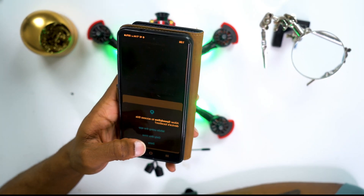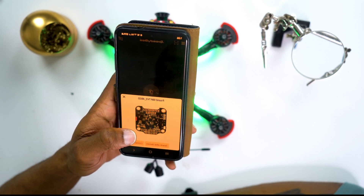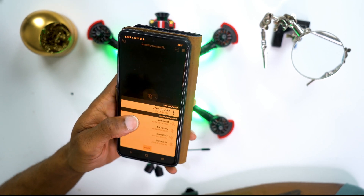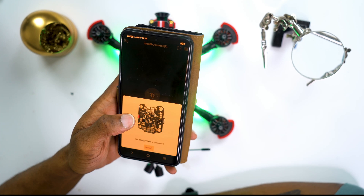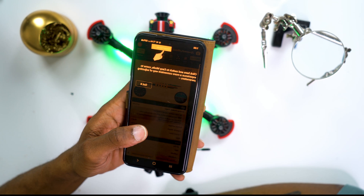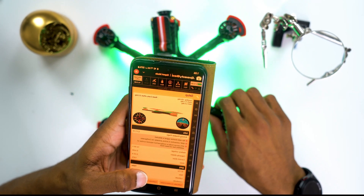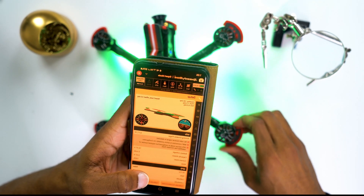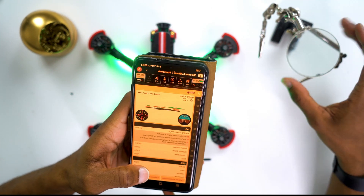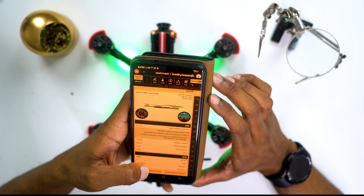We searched for the drone using Bluetooth and it found it very quickly — no problems at all. It found a bunch of different Bluetooth devices around it but we're focused on the flight controller itself. On the front page you'll notice it has a really intuitive UI; it's tracking everything I do with the drone — I can tilt it and it moves — and it's giving me battery voltage and RSSI information.